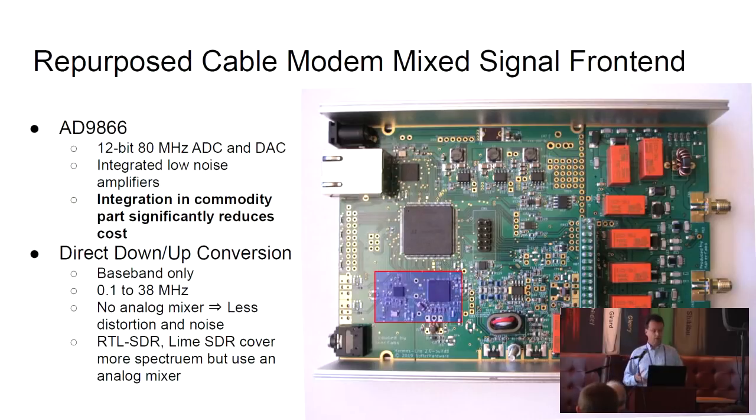This is what we call a direct down and up conversion radio, so it covers baseband frequencies only. From the Nyquist-Shannon theory, we can cover about 0.1 to 38 megahertz — the shortwave frequencies. It's different from other SDRs like the RTL-SDR or the LimeSDR, which cover a larger set of frequencies, in that we don't have an analog mixer. We feed the signal directly into the A-to-D converter.